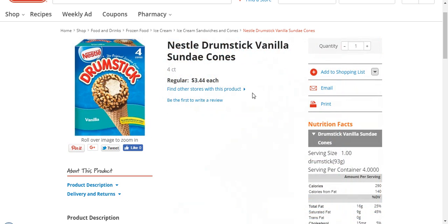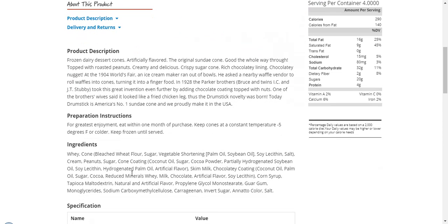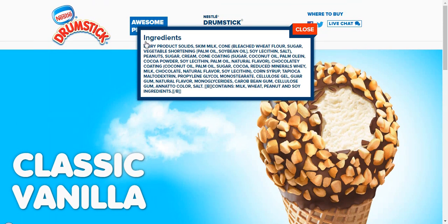I did notice on HEB's website they need to correct it — it states that this has hydrogenated palm oil. That is not the case. When you go to the actual maker's website and look at the packaging itself, that's why you need to pay attention to the packaging and not websites of people posting up food items, because they might just have typos.